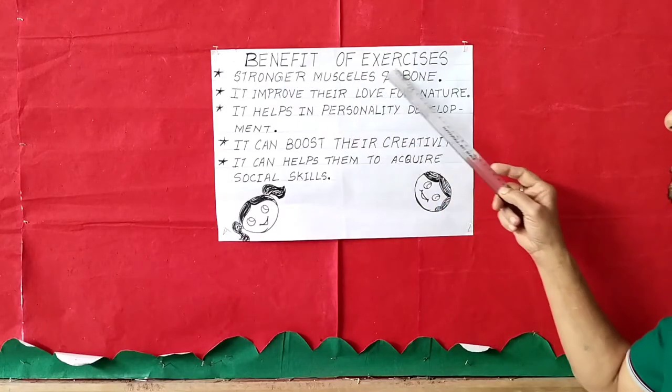Good morning children. Welcome back to Standard 3 ET class. I hope all of you are fit and safe at home. Today I will be teaching you a few more new exercises. Before I start with the exercises, I would like to say a few benefits — the benefits of exercises.